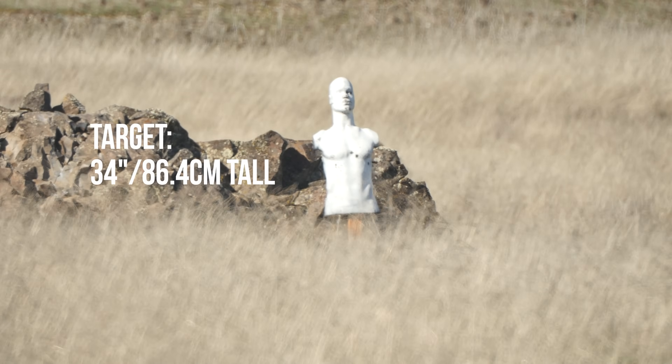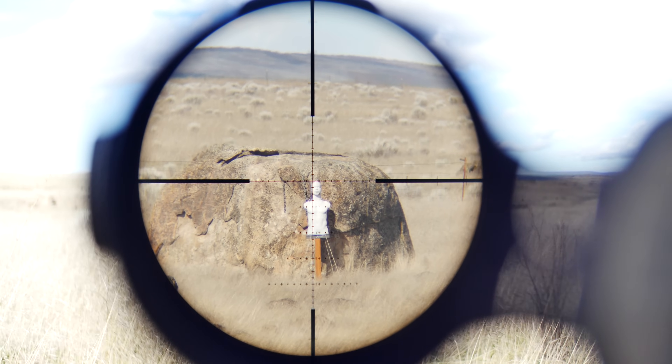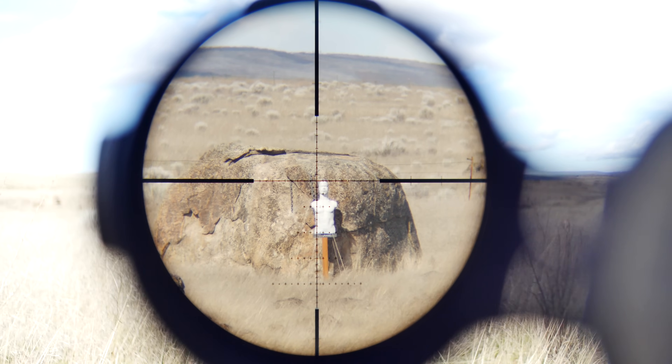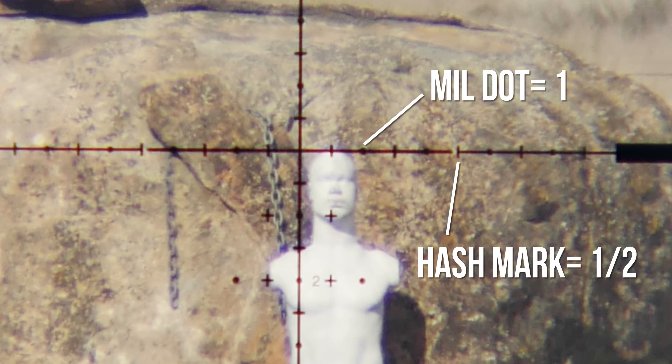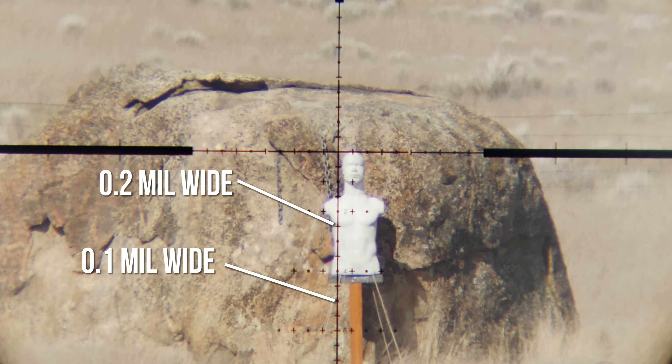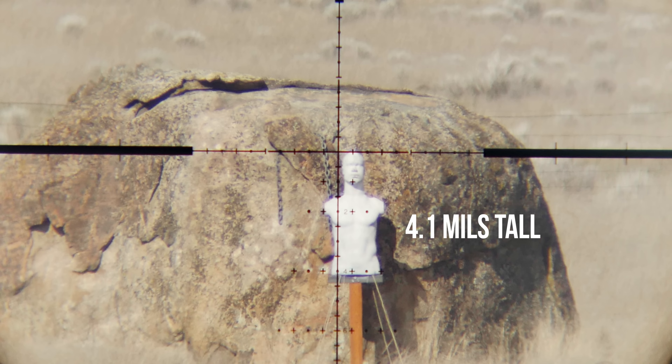The target that we're going to be measuring is 34 inches tall, or just over 86 centimeters. One of the big reasons why I love the Gen 2 XR reticle is that you have a lot of space for milling out and also it's numbered so you don't have to count dots. I use the center of the crosshairs as the beginning point. This reticle has a halfway hash mark and a full mil dot. The hash marks are 0.2 mils wide and the dots are 0.1 mil wide. To accurately range a target you need to estimate one tenth of a mil, and this target I would say is 4.1 mils tall.